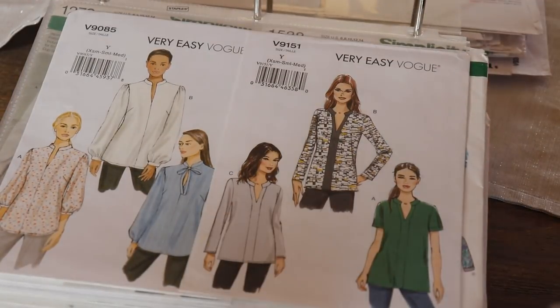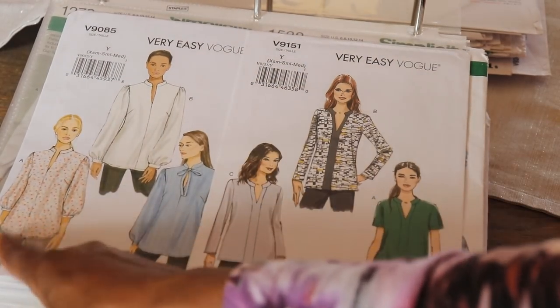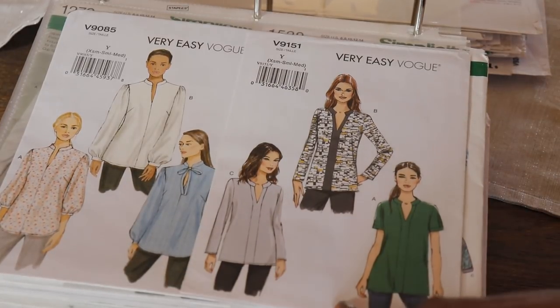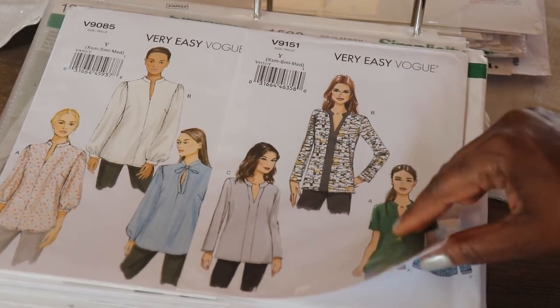Next we have some more tunics. Vogue 9085 has a bow tunic and then an open style with different sleeve length options. The next one is Vogue 9159 — a cute tunic with different sleeve options as well as a color blocking option.